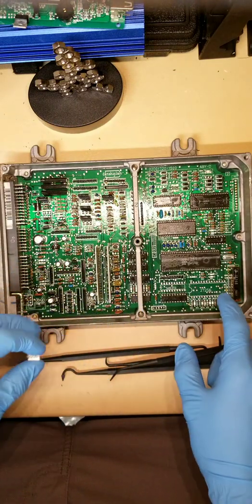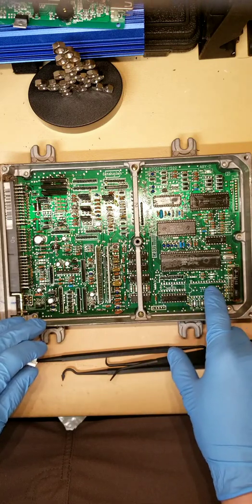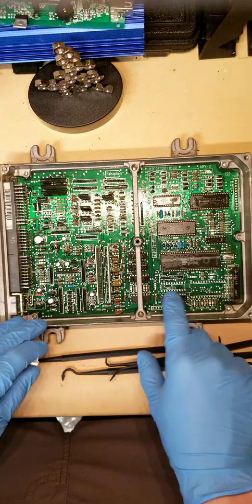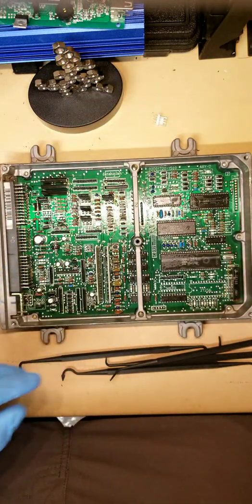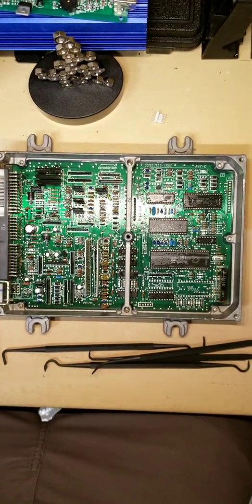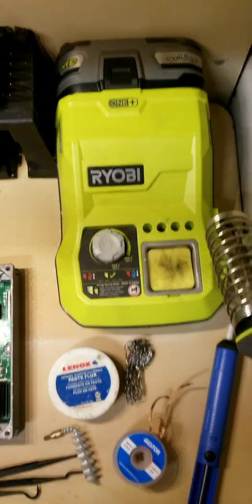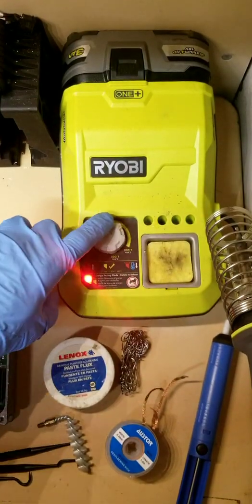I'm going to start with the data logger and work in this area of the ECU, which is where the chip goes and the C373 chip right here. Then you need to have a soldering iron — I like to use a Ryobi one because it's adjustable and battery operated so I can control it.